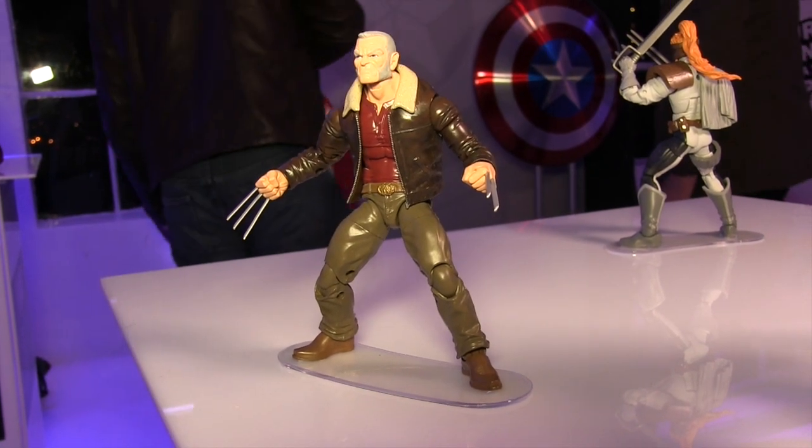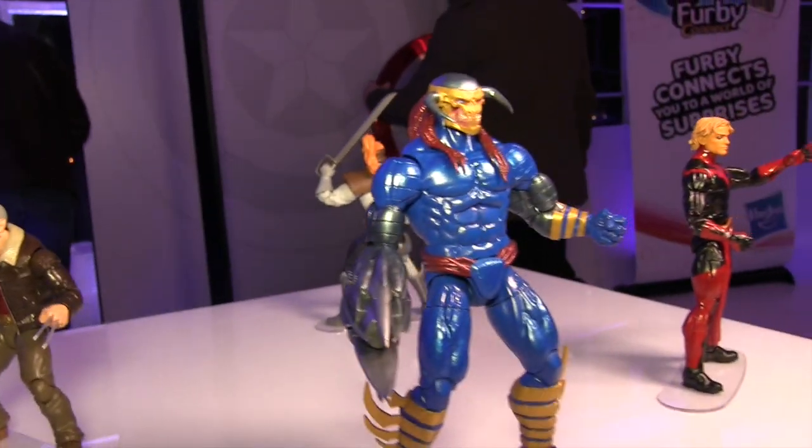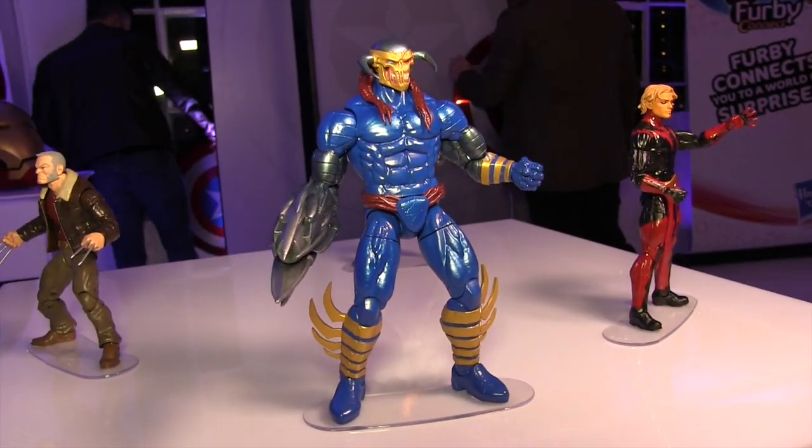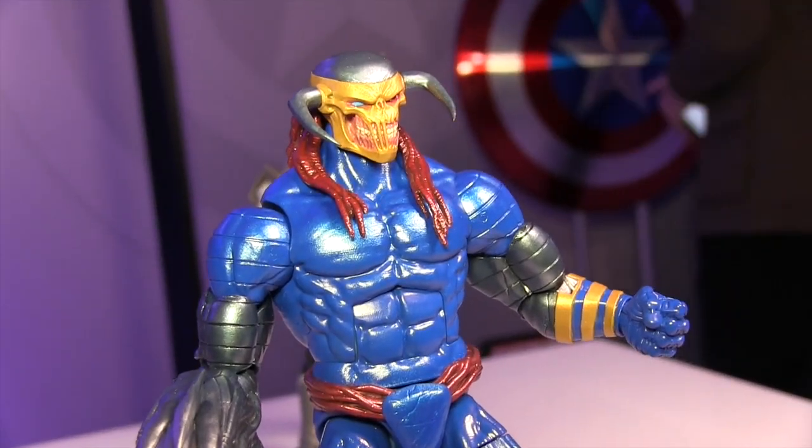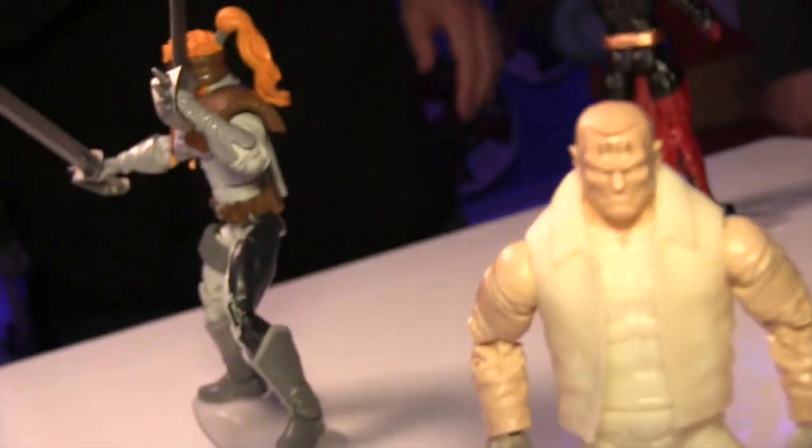Hey everybody, JC here from Toy News International and MarvelousNews.com, and tonight I'm throwing together a quick video to give you a look at the brand new Marvel Legends that were put on display at Hasbro's pre-New York Comic Con media event.